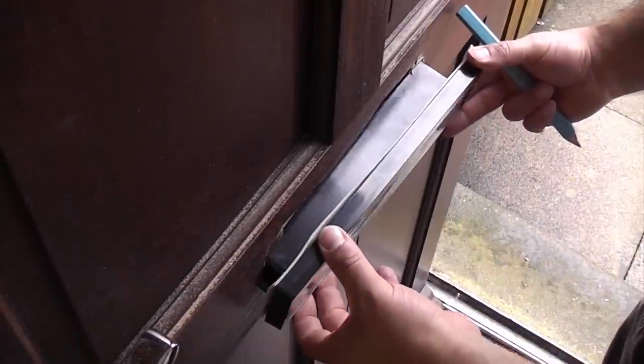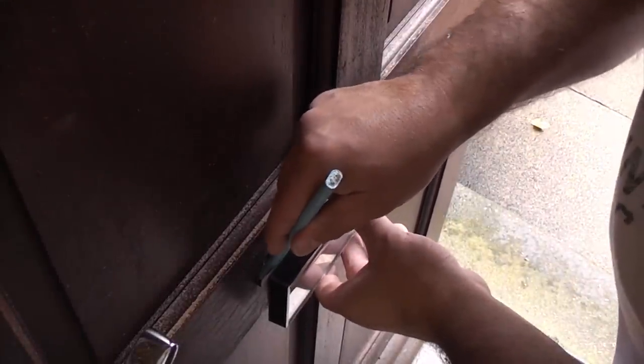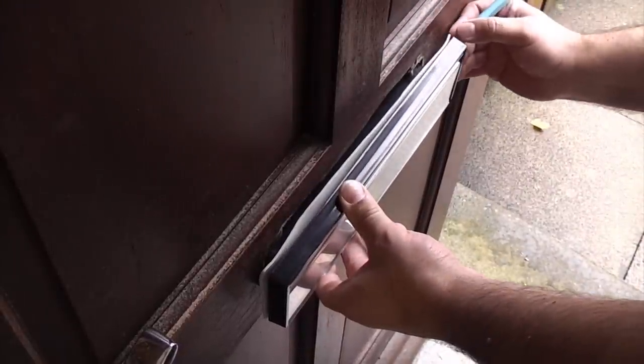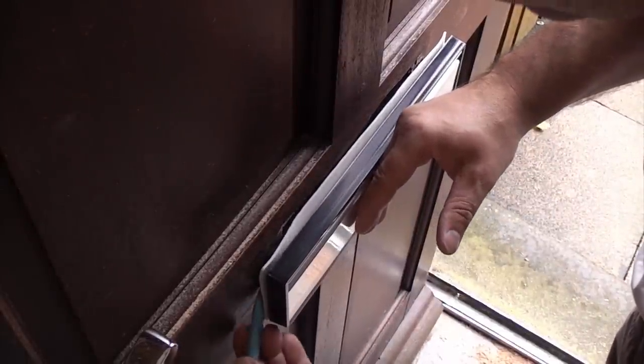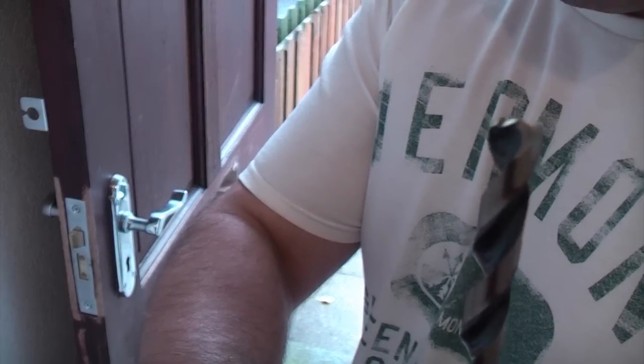Now all we need to do is locate the front part of the letter plate and mark where the screw holes have to go. I'm now going to drill these holes using a brad point bit.